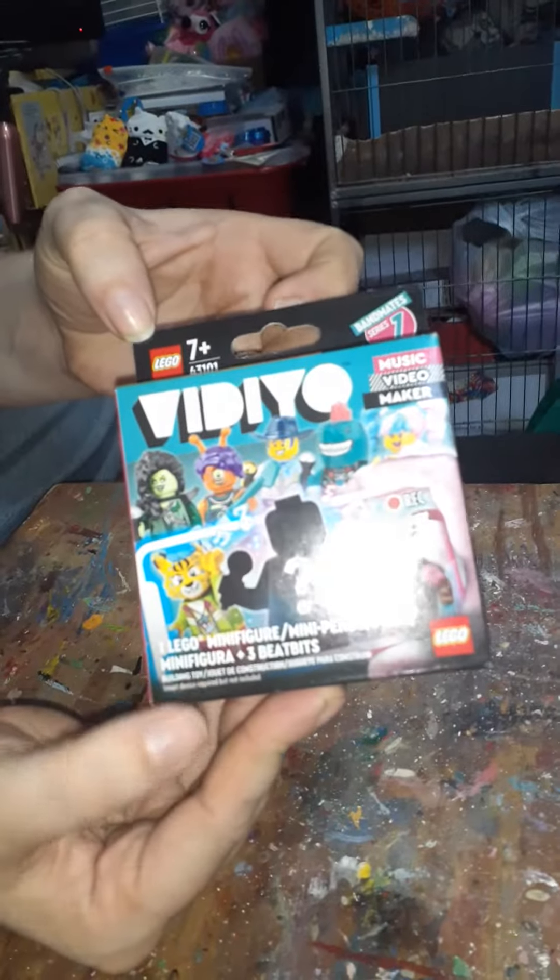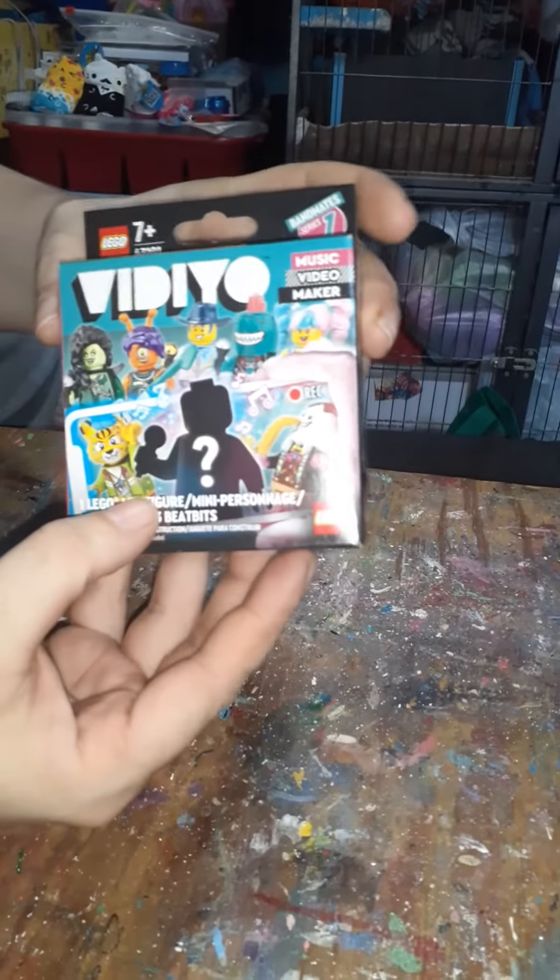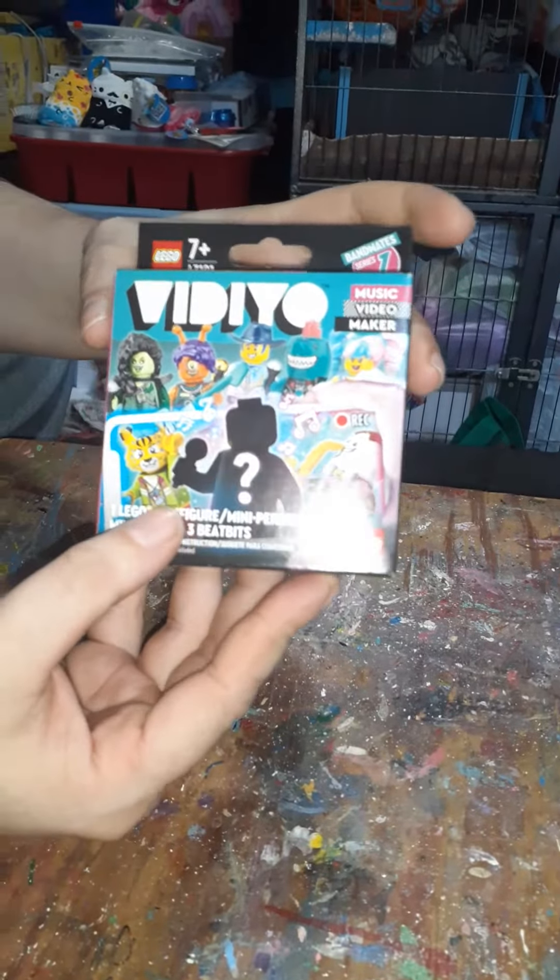Found this at Target. It's kind of, you know, another brand of Legos. You buy bucks, you get a figure, and I guess you could call them musical bits or something like that. Here we go, let's see what we get.